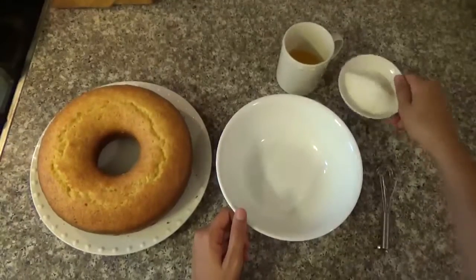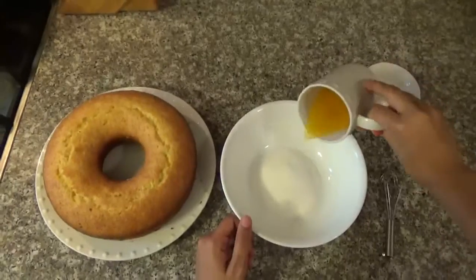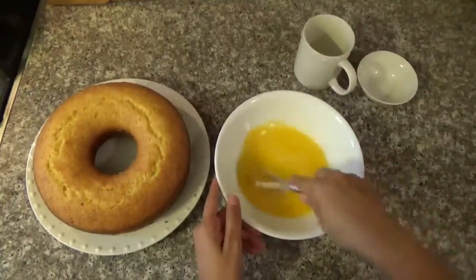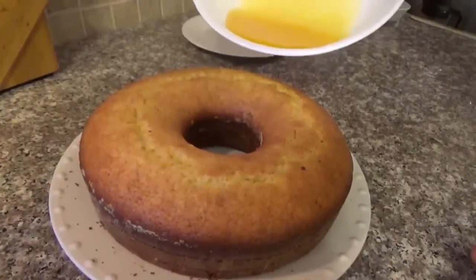Now we're going to do the glaze. We're going to put the sugar in a bowl and mix with the orange juice. Now you're going to pour the glaze on top of the cake.